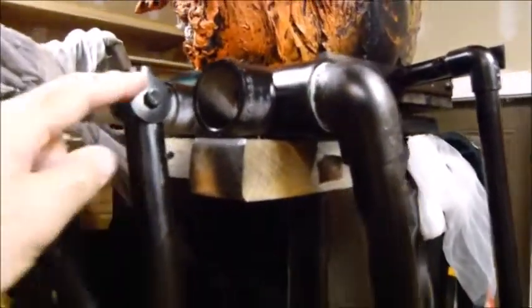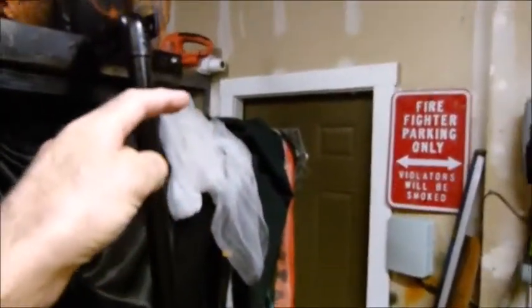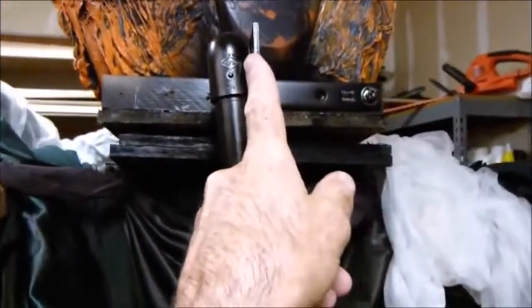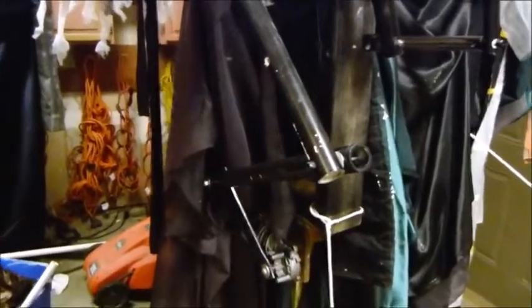I'm thinking about redoing this with a string pulled up through here through a pipe that will actually rotate, because it does need to go like this, and then connecting to this piece here — that will pull the head back and forth. Then I'd need some kind of rubber bands or a bungee cord to pull the head this way, and as tension comes on the rope, it pulls it back around.